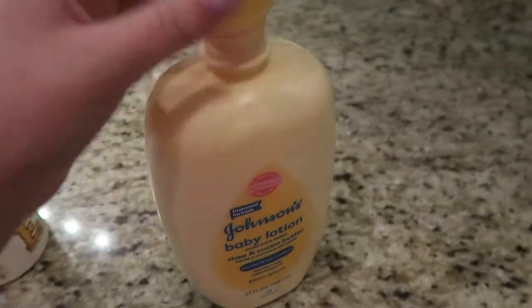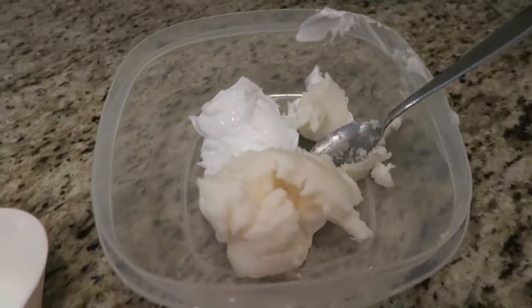And now lastly, we're going to take the pump off and get two cups of the Johnson's baby lotion into here before we mix it all up.